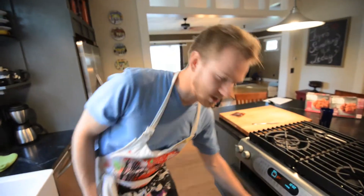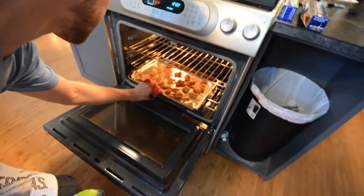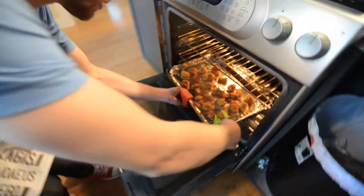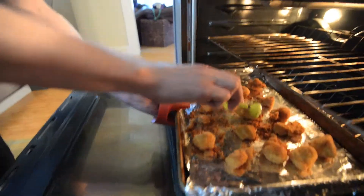We're going to flip these guys because it's been a couple of minutes. These things look hotter than sand. Just give these guys a little flip. We've got some micro nuggets in here this time. I bet there's an easier way to flip these over. Like little tiddlers.